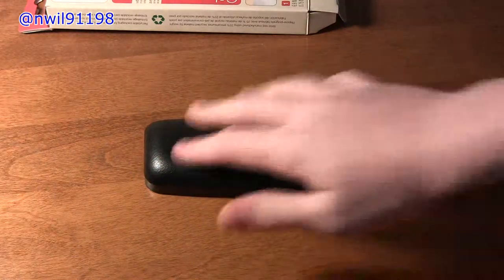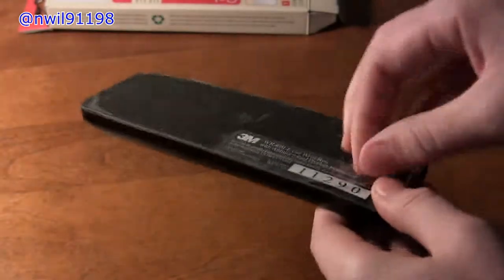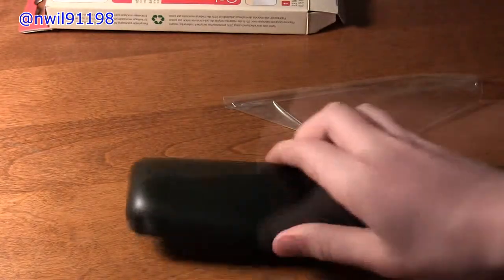It looks pretty nice. It does have this plastic on the bottom, which I'm not sure if you're supposed to remove it — yeah, you are. You're supposed to remove it. So I'm going to take this off, and that way it will kind of stay put on your desk.